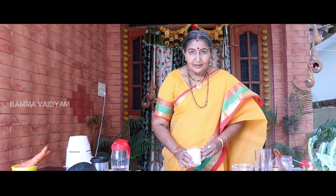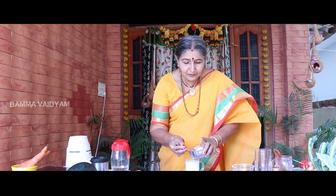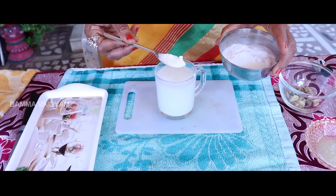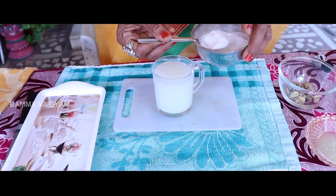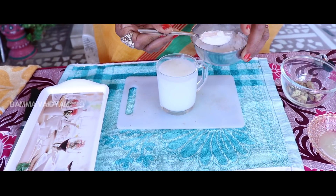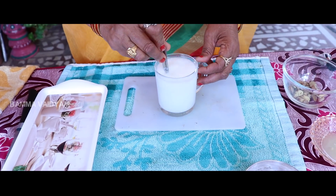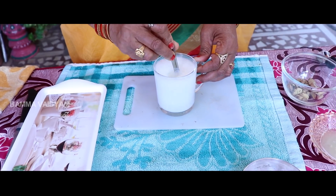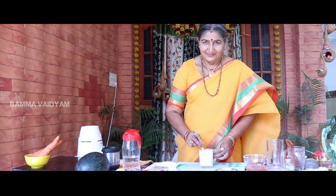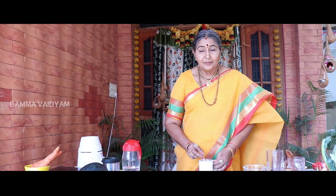Fill it up because it is finished. Put 3 spoons in the glass. This is the Kalipanas.